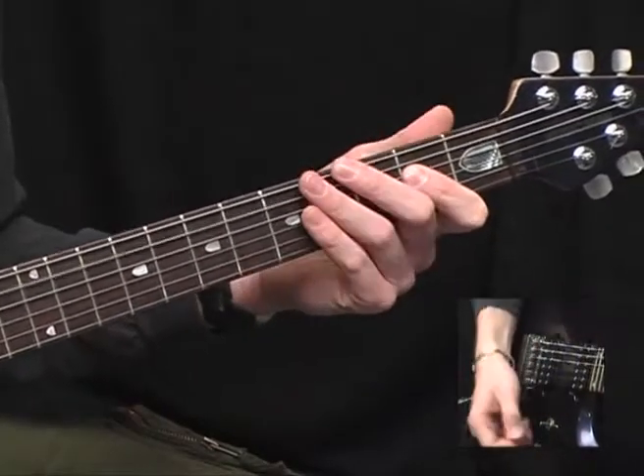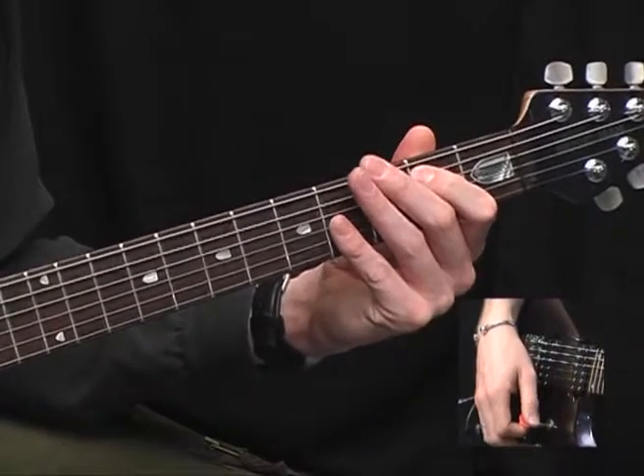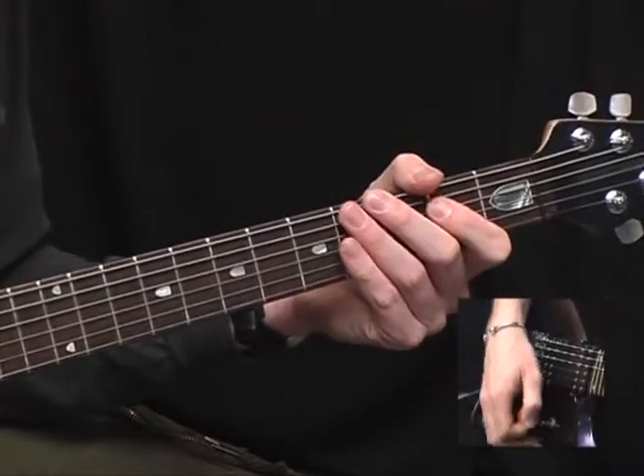Then open A — it's open A, 2nd fret D. Then we play the 2nd fret of the A and 4th fret of the D, so you get a B5.